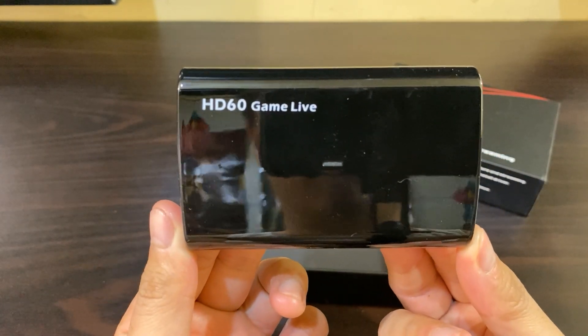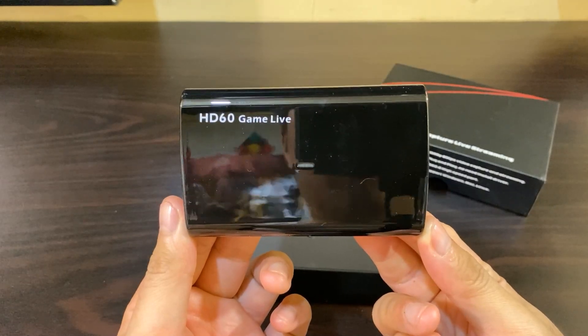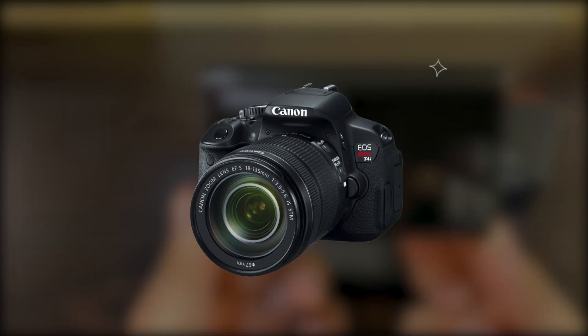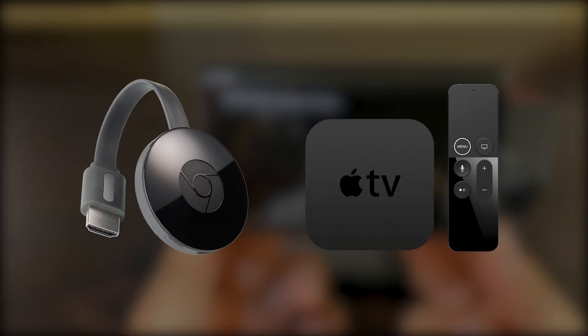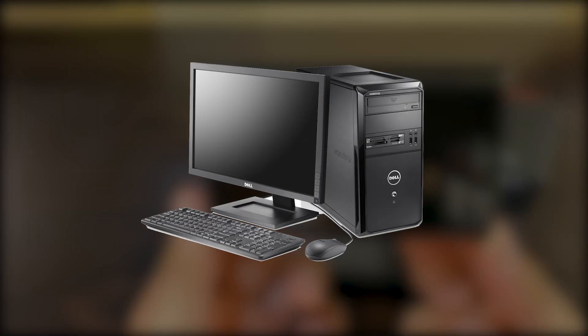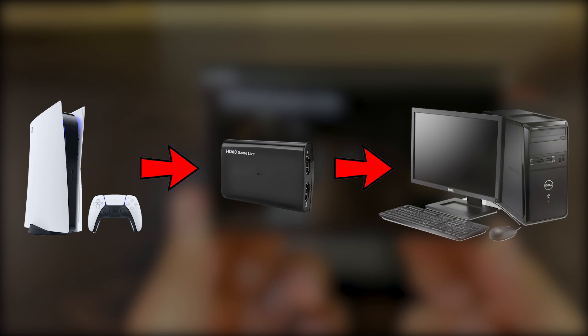To the uninitiated, this is what you use to record any device with an HDMI out. For example, game consoles like the PlayStation, Xbox, Switch, certain prosumer cameras, streaming devices like Chromecast and Apple TV, laptops, even a desktop — as long as they have an HDMI out. These devices would be connected to the EZCAP, and the EZCAP would be connected to a computer via USB. Using software like OBS, your computer would be able to read the video feed and record it.